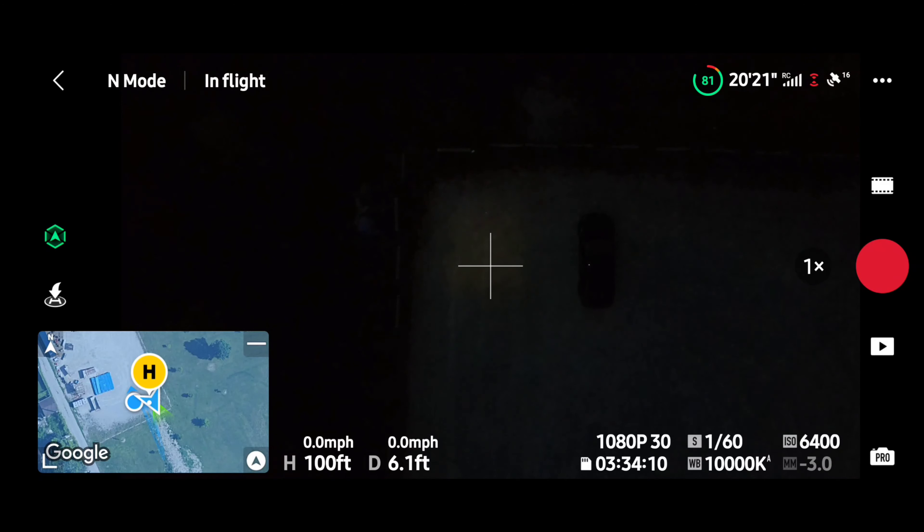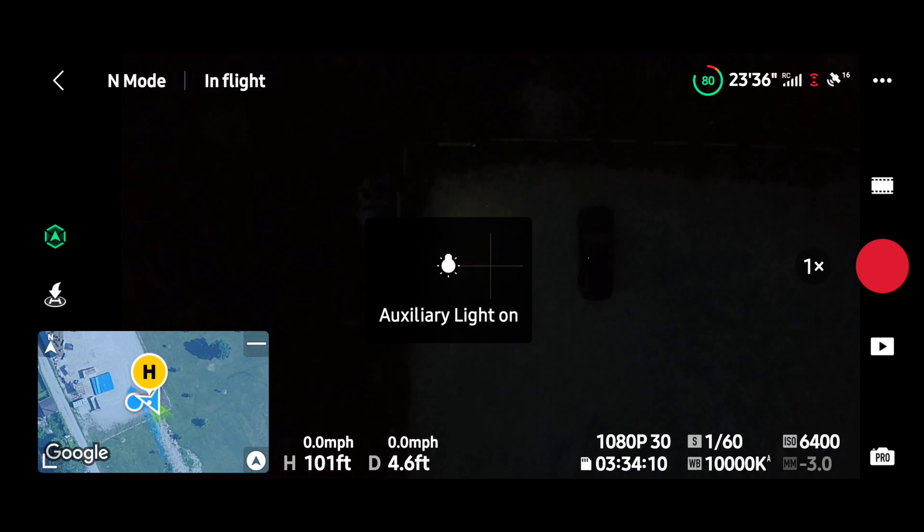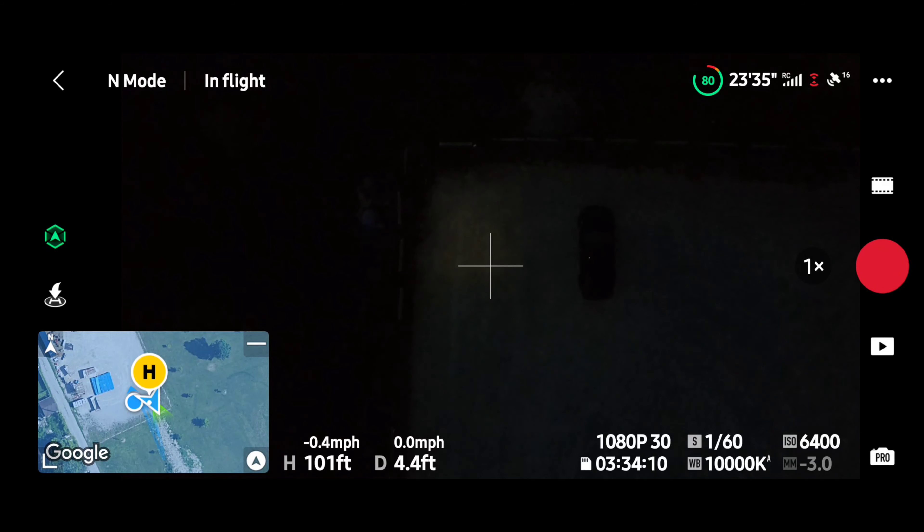Let's kick it up to 100 feet. Yeah, you could tell it's on for sure. Turn it off. Turn it on — so that's 100 feet. Now 50 feet — it's definitely more of a beam.